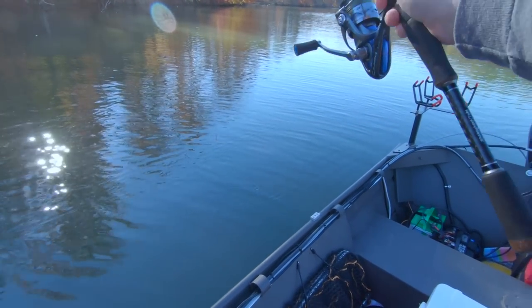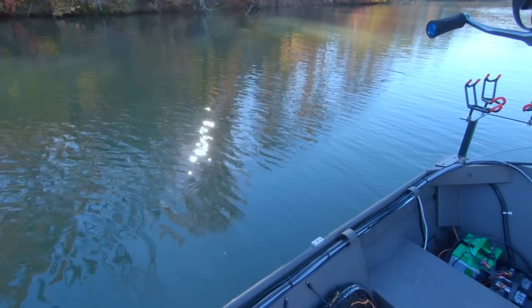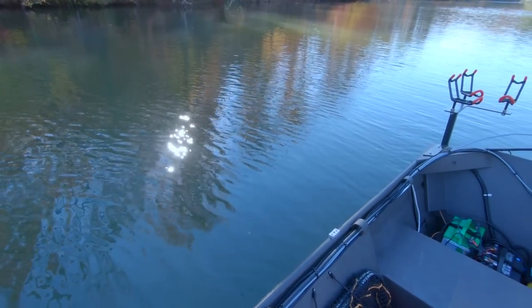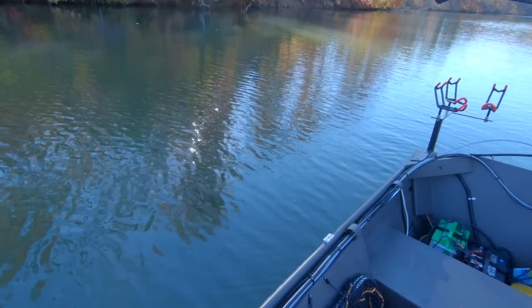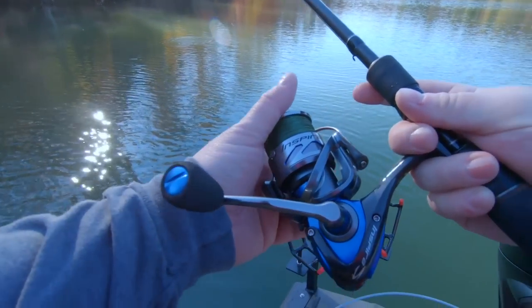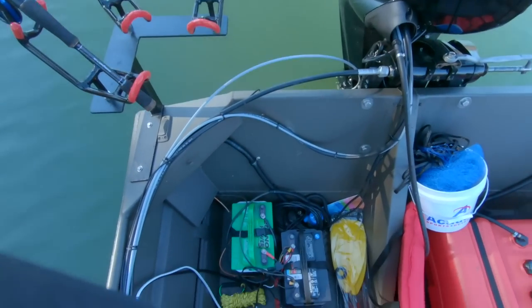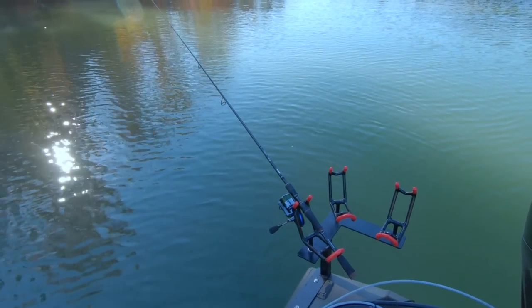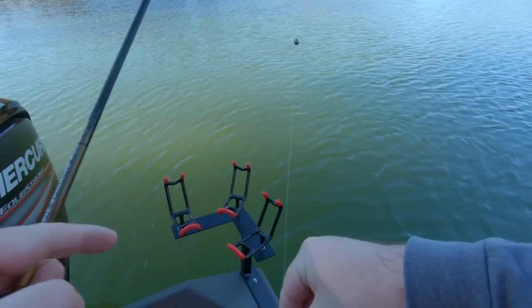I've decided to rig up my other rod and reel — the EVX with the new 40 Inspira on it — with a bobber, a long fluorocarbon leader, little split shot, same hook, hooking it in the back so it can swim around naturally. I'm just going to let this float around the back of the boat while I try to precision catch with my littler rod. I'm only doing this because I saw some in the column. I'm going to put a new minnow on this; he's not quite that lively. I'm going to have to go with larger minnows next time — these guys are kind of small.